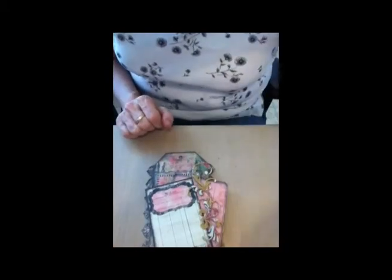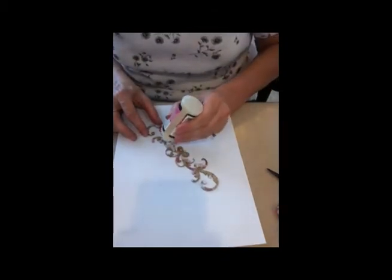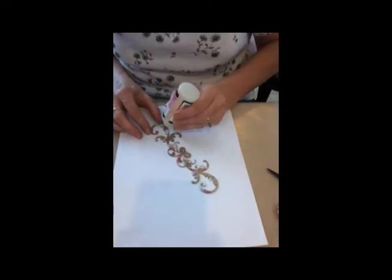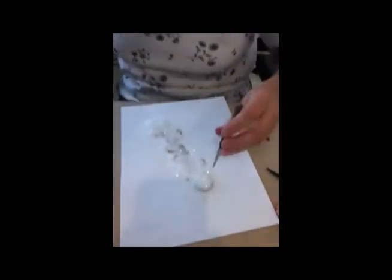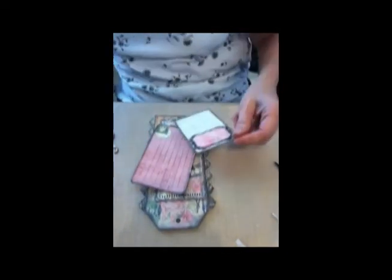There's where we are. I'm not really loving the way this is looking, so I'm going to add some diamond dust kind of all over it. Then we want to attach this note card on there. And again, I'm going to use some of my super duper foam tape.